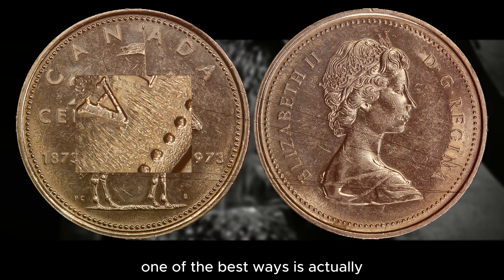The 1973 Mountie Quarters are composed of nickel. The monarch on the obverse is Queen Elizabeth II. They have a weight of 5.1 grams, a diameter of 23.8 millimeters, and a thickness of 1.6 millimeters. The coin is in medal alignment, as most Canadian coins are, and the edge of the coin is reeded.